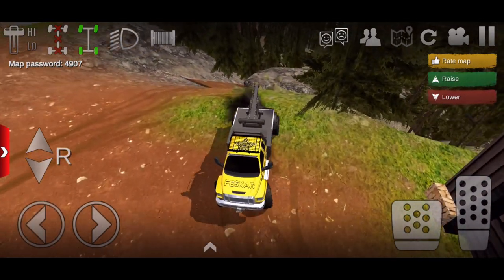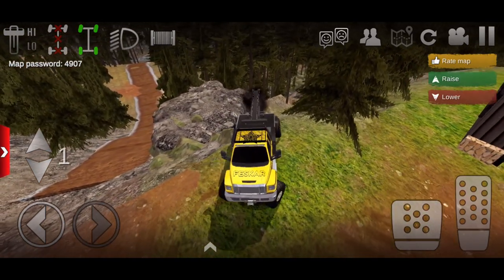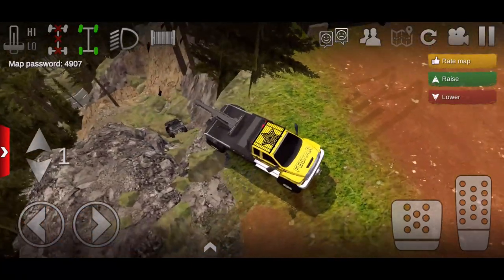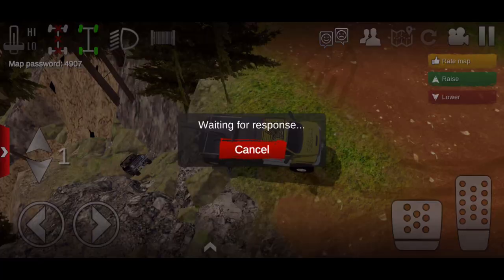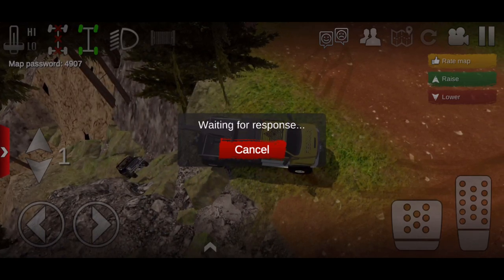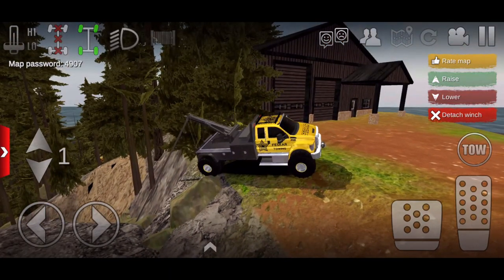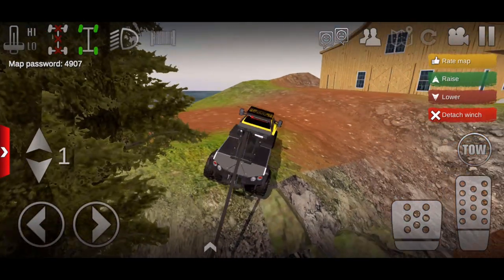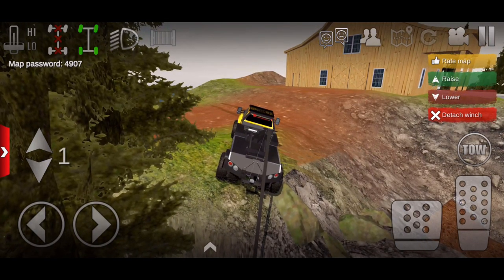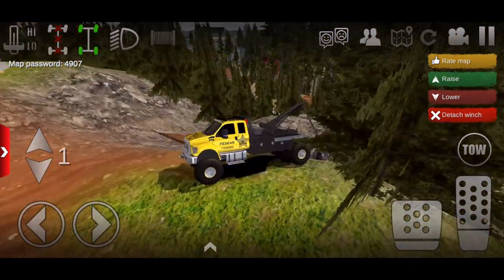I actually found a way you can use this tow hook. Go ahead and back up just a little bit — I definitely don't want to roll off. I'm going to drop into low gear. Now you want to use your winch, tap on the truck, and once they accept it, it attaches to the rear. Go ahead and raise it up just a little bit and I can pull him right up — all he has to do is hold the tow button and it'll pull him right up while we're driving.